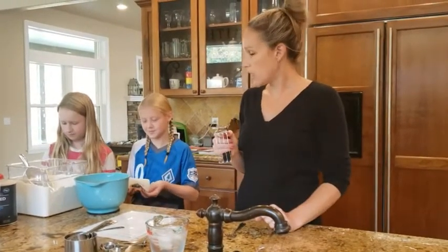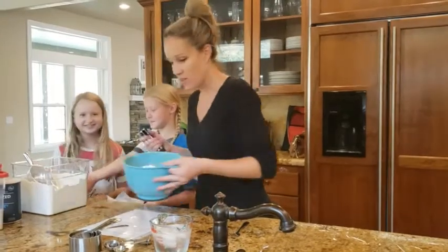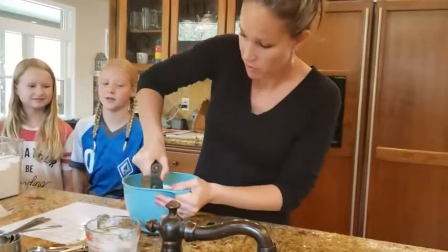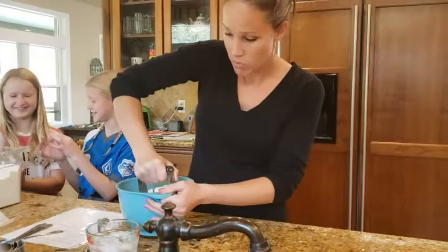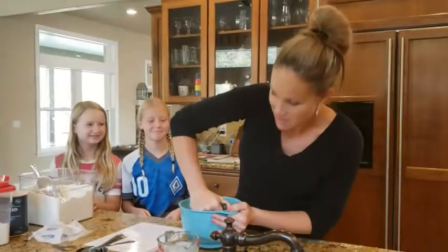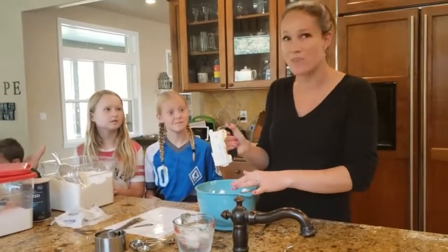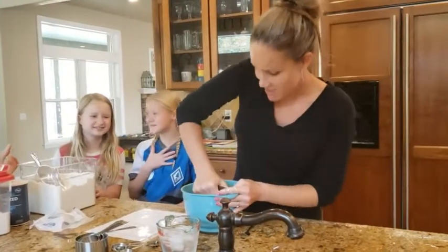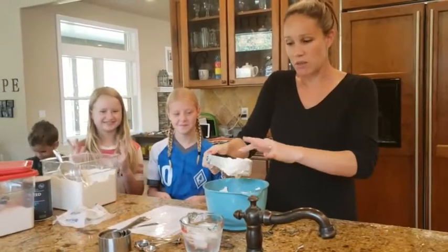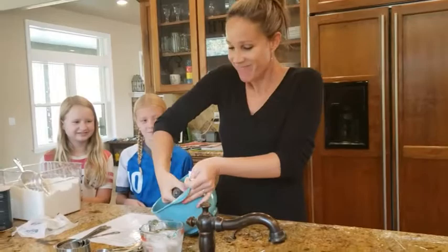We're going to use the pastry blender to cut the butter up — you can dump it right in there. You're going to use the pastry blender to cut straight through the butter. You're going to first cut it into slices — it slices straight through like this. What you're trying to do is not mix the butter in but cut the butter into lots of little pieces. This is just like having four knives at one time. Shake it off every once in a while, and make sure you're coating the pieces of butter with the flour.